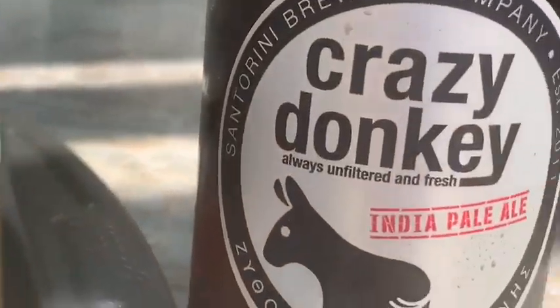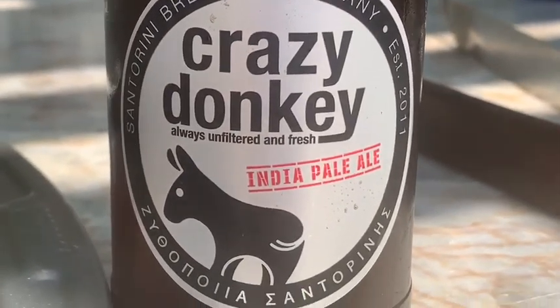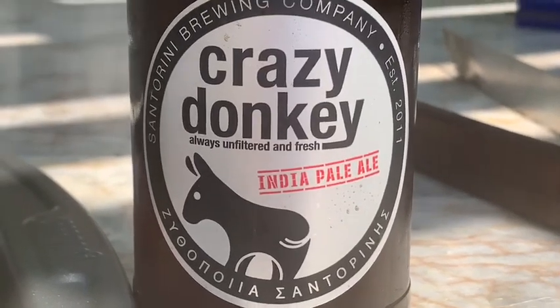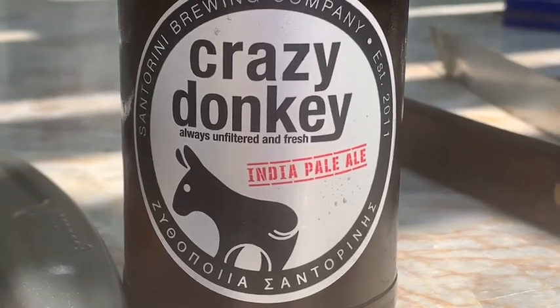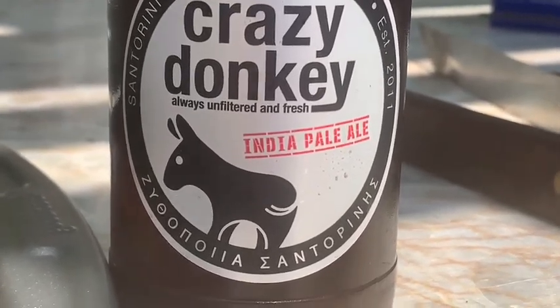Now, we're going to put a little bit of Crazy Donkey beer on top. It says India pale ale, but it's from the island of Santorini. It is rich, it's pale, and it is super. So we're going to go ahead and put some of this on top of our meat and finish her off.